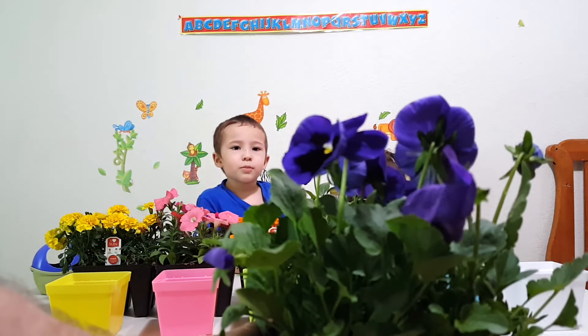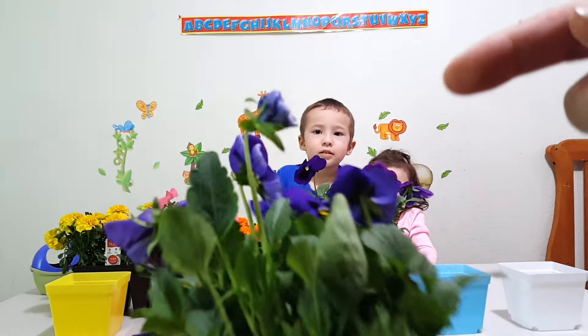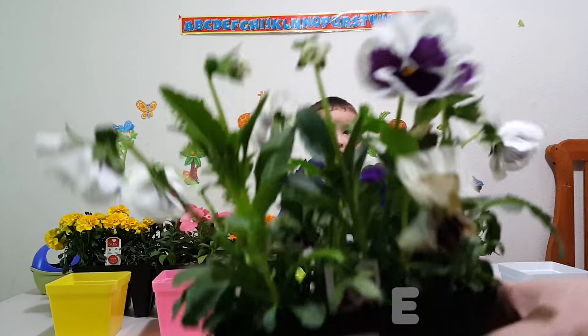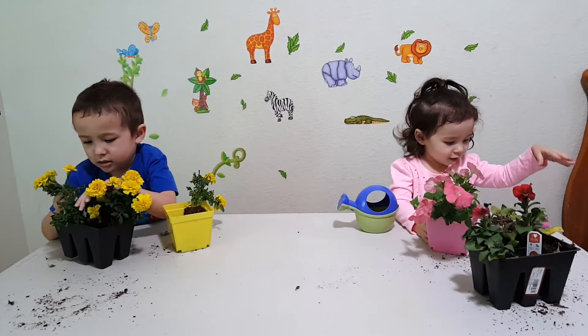What color are these flowers? Blue! Oh yeah, right here! Okay, here you go! What color are these flowers? Yay! Alright! That's all the flowers! Uh-oh!